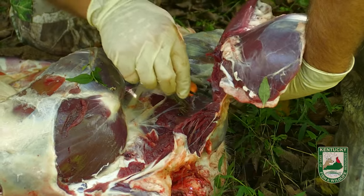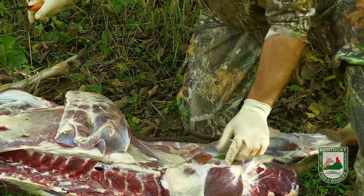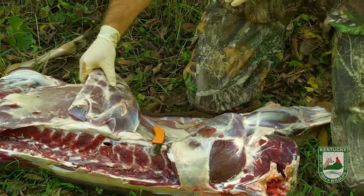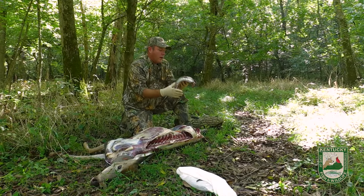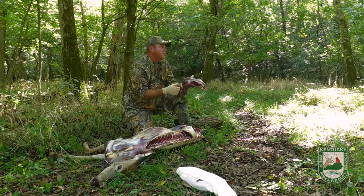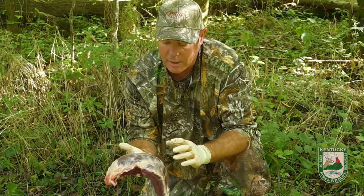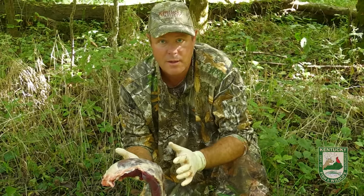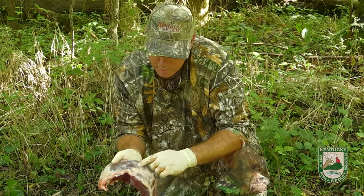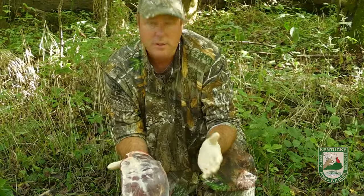This is much easier if you've got another set of hands. That is that big muscle group right there — it's actually two different muscles; you can see one and two. This is great for a whole lot of applications. You can grind it, use it for burger, sausage, or cut steaks out of it. It doesn't look great now, but I'm going to get this cleaned up when I get home. I wouldn't wash it a whole lot because there could be some bacteria and you could introduce it onto more areas of the meat. Take it just like this, get home, get a real sharp knife, and you can take this stuff right off — it'll leave an absolutely beautiful cut of meat. Let's get this bagged.